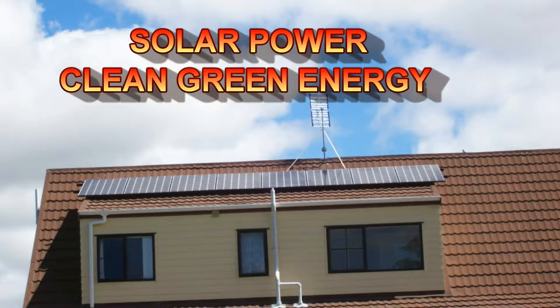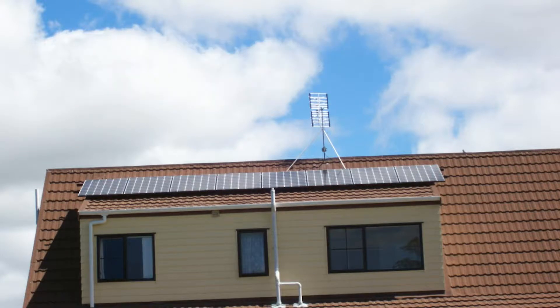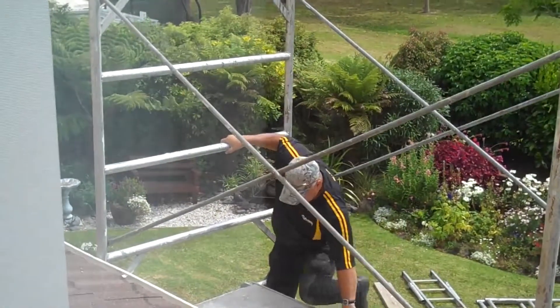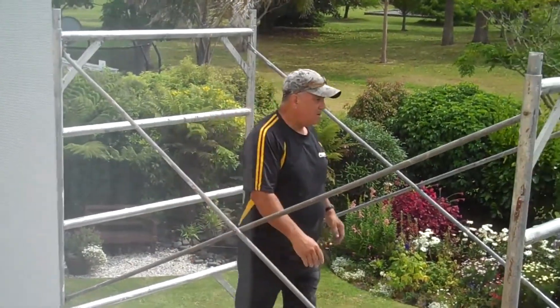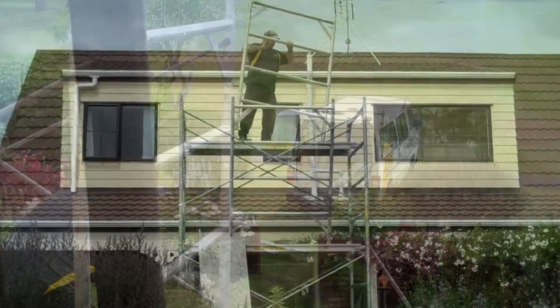Here it is, and I'm getting it — solar power for my home. Putting up the scaffolding so the solar panels can be installed tomorrow.